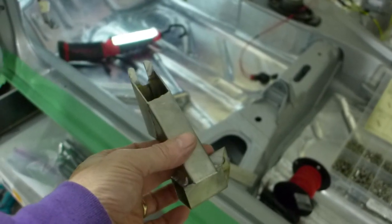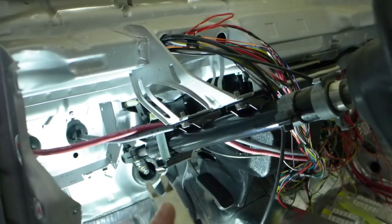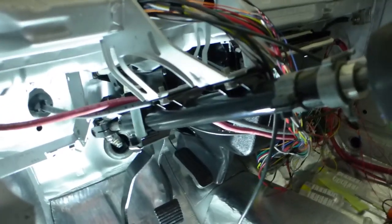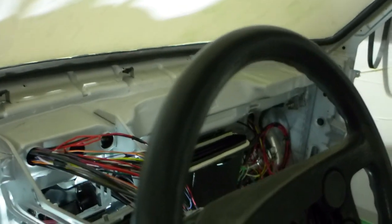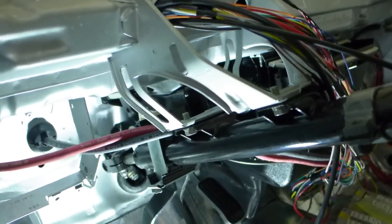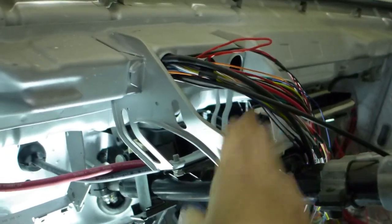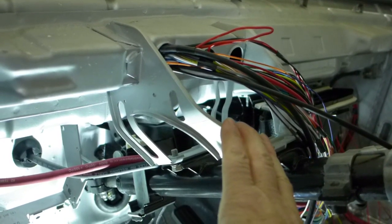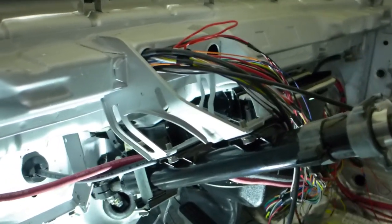I've TIG-welded a bracket that goes under the steering column to support it. When you push up or down on the steering wheel, the stamped steel frame here flexes. This bracket doesn't solve it entirely, but it triangulates it front to rear and cuts about 80% of the motion out. It bridges to the top of the brake assembly where there's a stud, and I can bolt to that and then to the other side.